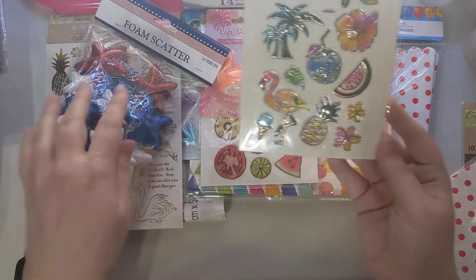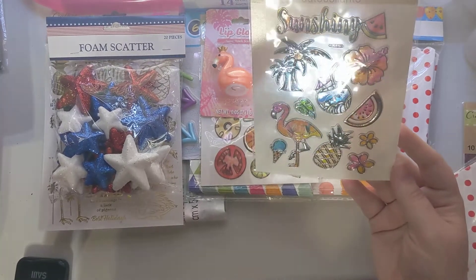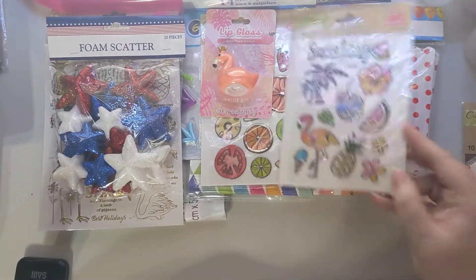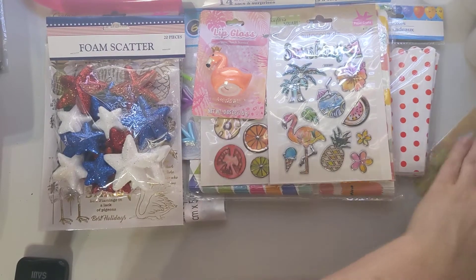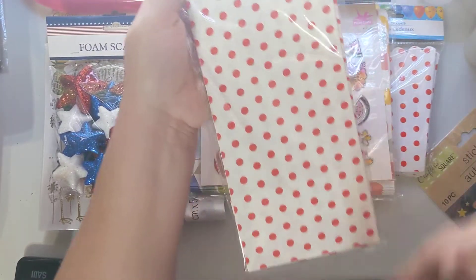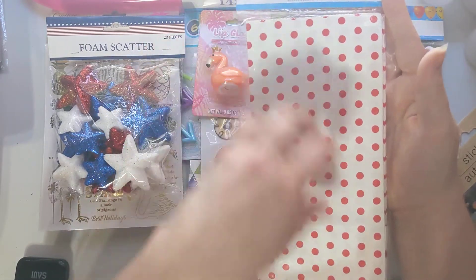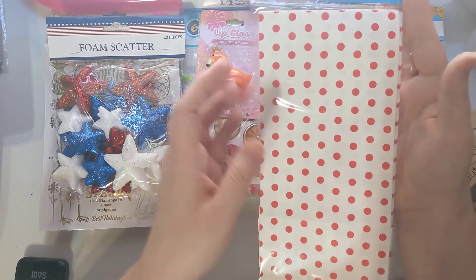I found a summer sticker set — I don't really like tie-dye stuff, but I thought this one looked cute and interesting, so I grabbed that. I also found a set of really long bags and I thought these would be cute to put paper straws in when I send paper straws and other extra goodies.